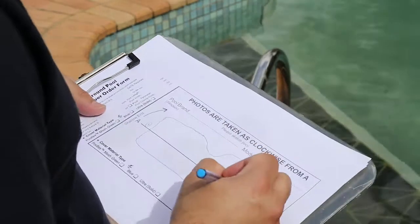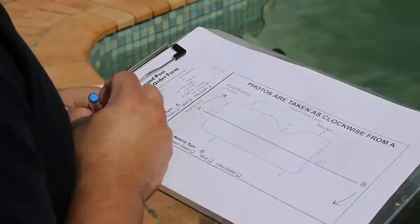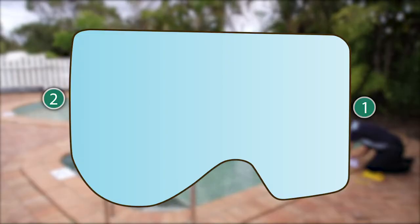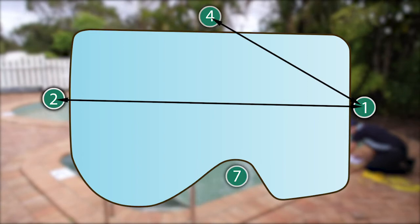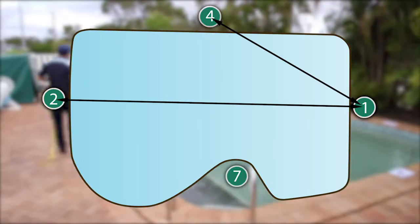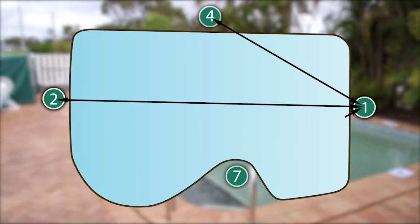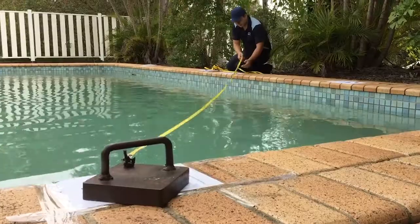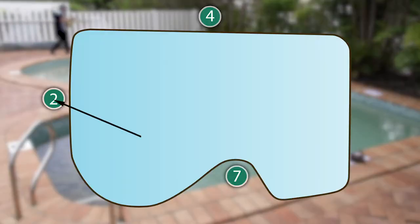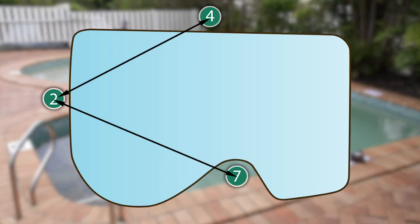Sketch the pool shape and the target numbers on the order form. Now take your reference measurement length from target 1 to target 2 and record on the form. Then measure from target 1 to a target on one side of the pool, and then from target 1 to a target on the other side. This example shows from 1 to 7 and from 1 to 4. Then measure from target 2 to 7 and from target 2 to 4. Lastly, measure the distance across the pool from target 4 to 7.